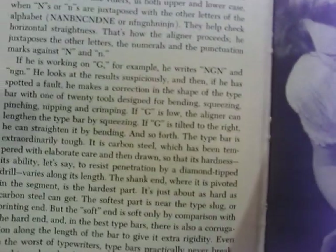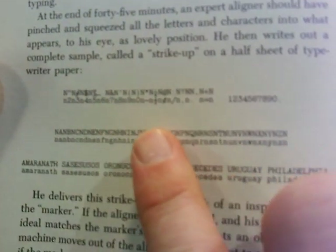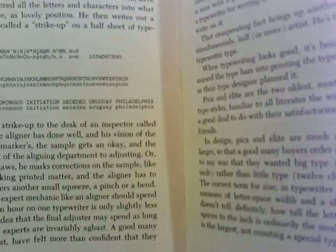This is what they had to submit. To even get a typewriter out into the public, they had to submit that to — it's called a strike-up — and they had to submit that to their boss head. If it passed inspection, the typewriter went out. And if it didn't, they might say go back and correct the letter O or something.